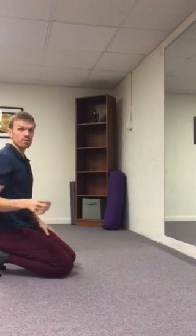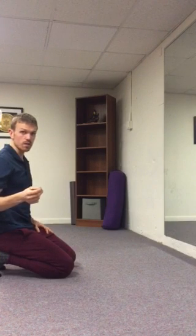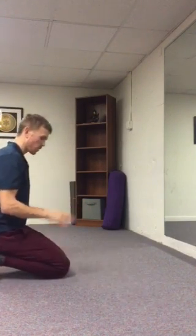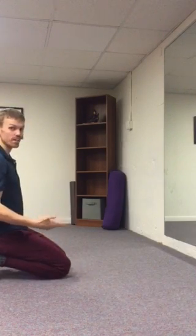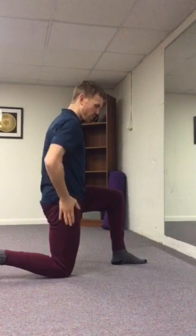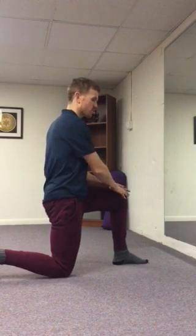This exercise is a way for you to integrate your lower body as well as incorporating and building some thoracic extension. Start in a low kneeling position and then come to a 90-90 low lunge. You want your back knee under your back hip, front knee stacked over your ankle.